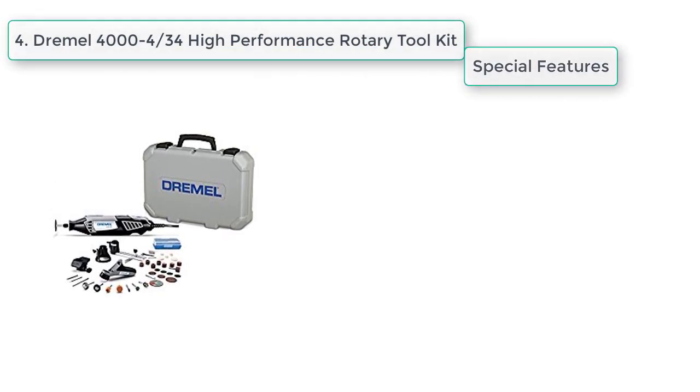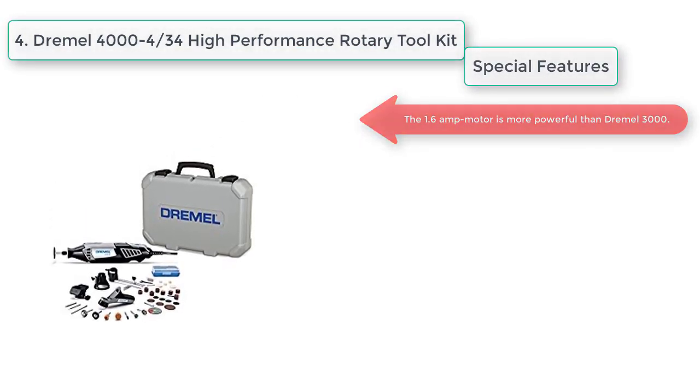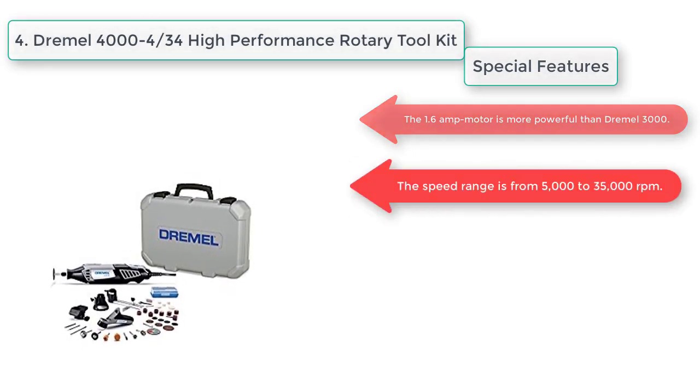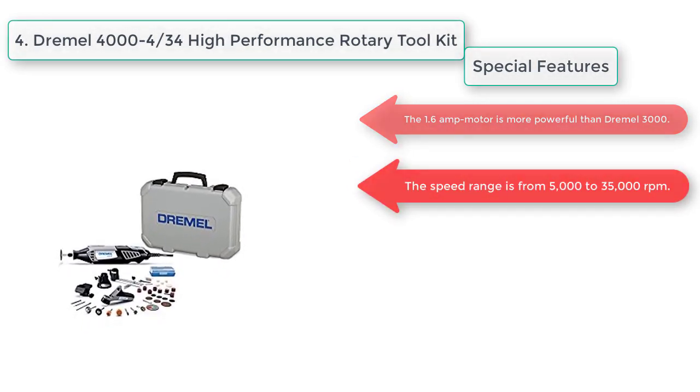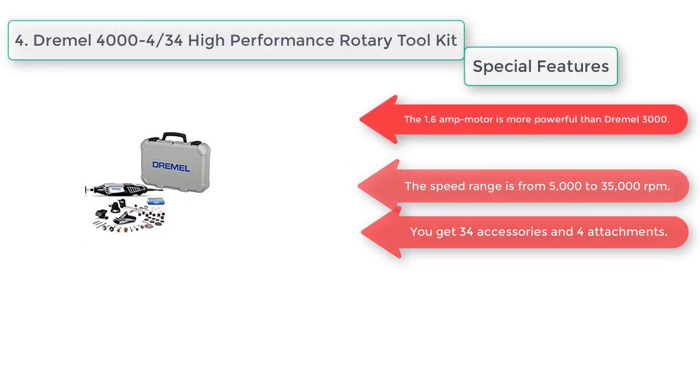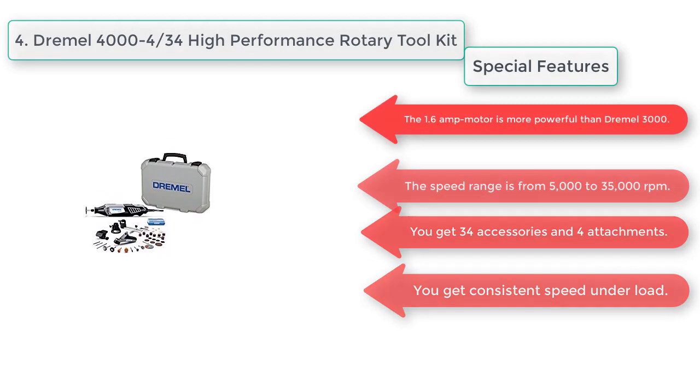At number four, the Dremel 4000-4/34 high-performance rotary tool kit. Special features: you get 34 accessories and four attachments. The motor is more powerful at 1.6 amps, more powerful than the Dremel 3000. The speed range is from 5,000 to 35,000 RPMs, and you get consistent speed under load.